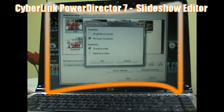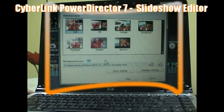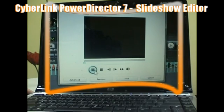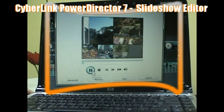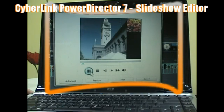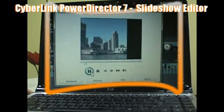In this case I'm selecting Fit Photos to Music. It takes a few moments, and then you can preview your slideshow. If you want to change your slideshow, you can click Previous and make changes. But if you like what you see, click Next and your slideshow is transferred to the timeline.